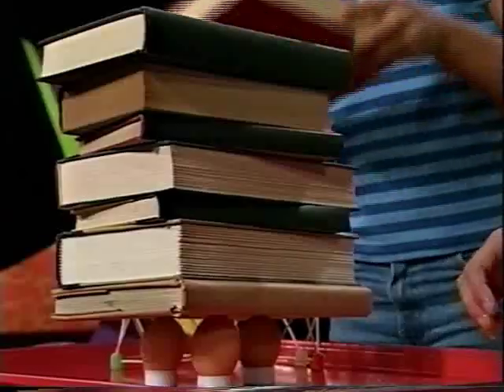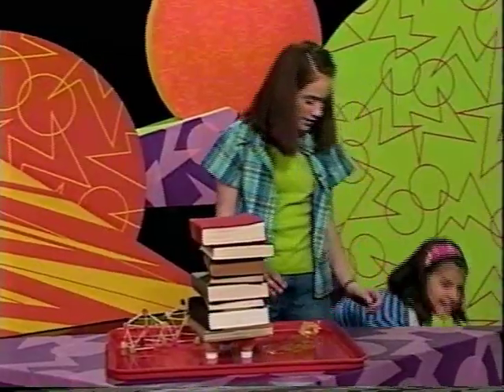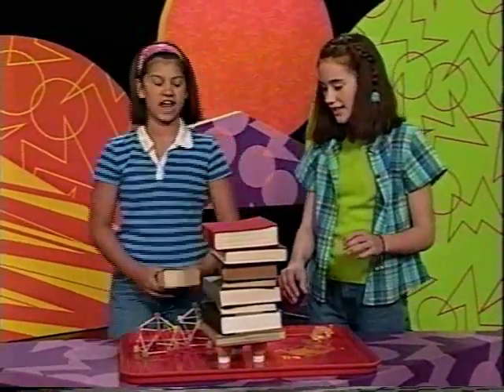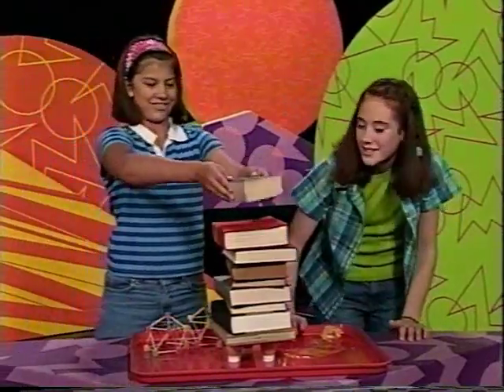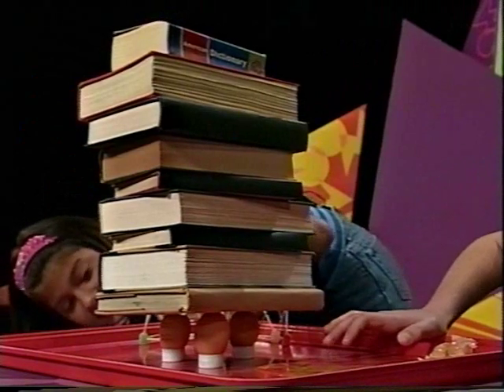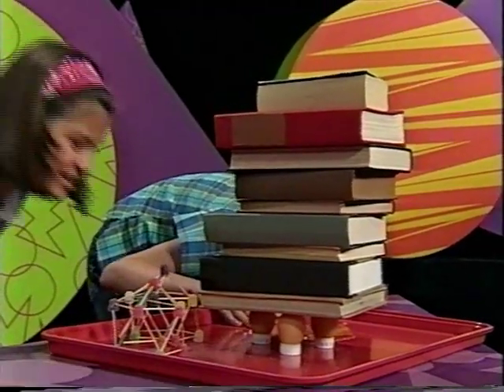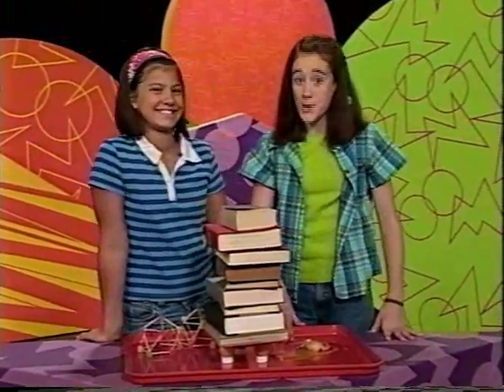Seven, eight, nine books! If this supports nine, that will be amazing. One, two, three — nine books! Oh my goodness gracious, that's so cool! We're going to think about how to build another dome that will support even more weight, so later we can do another dome challenge.